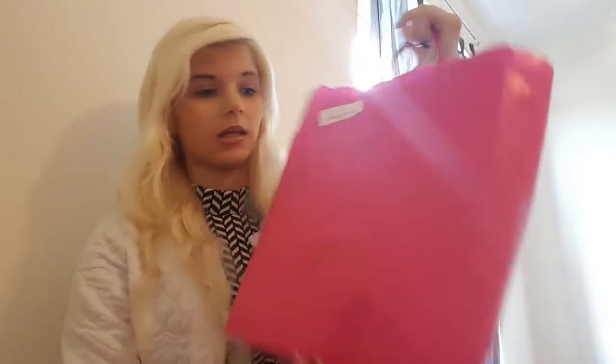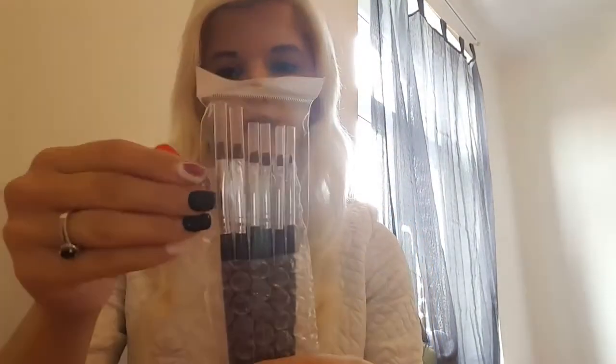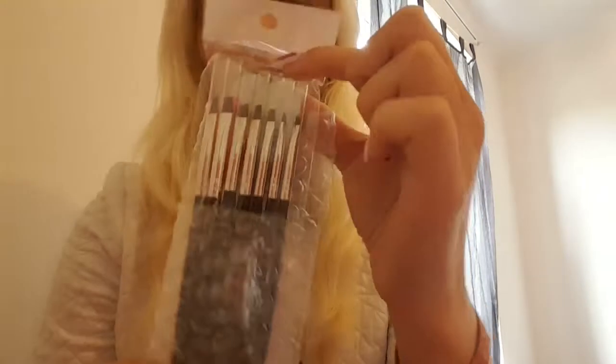This is also a new, beautiful thing, I think. Let's see what's in here — a couple different ones for the nail art.